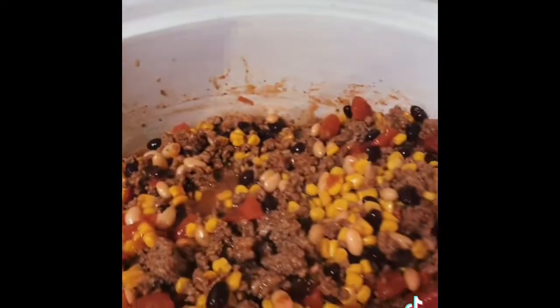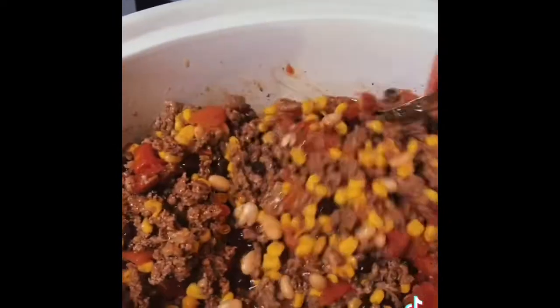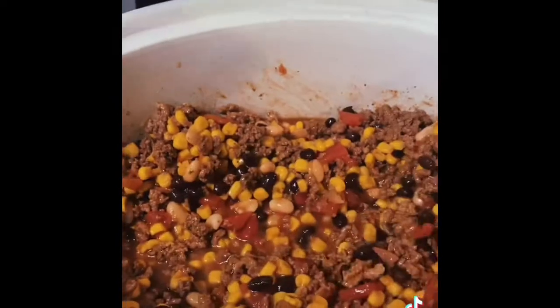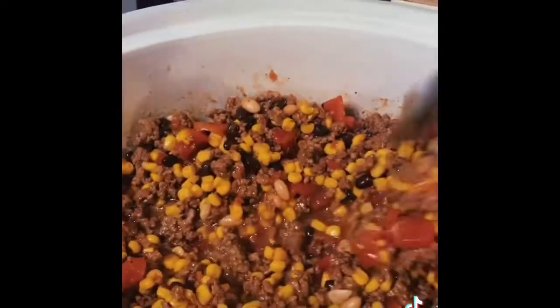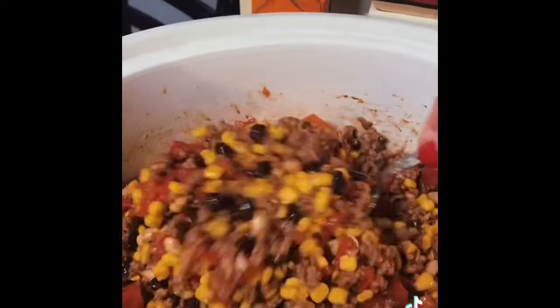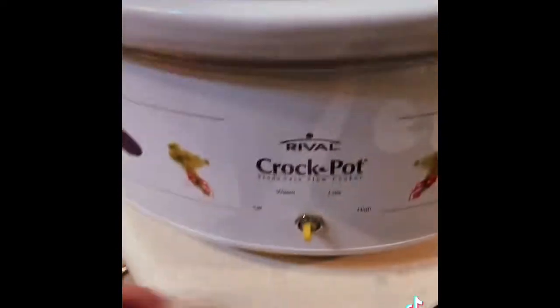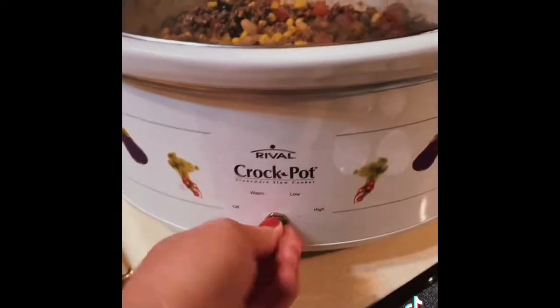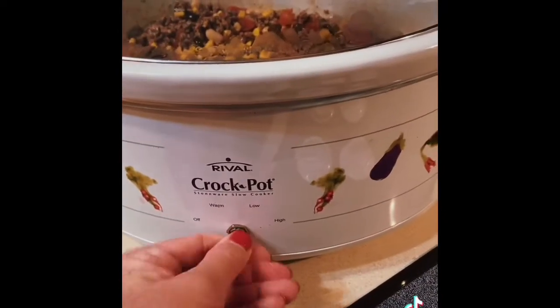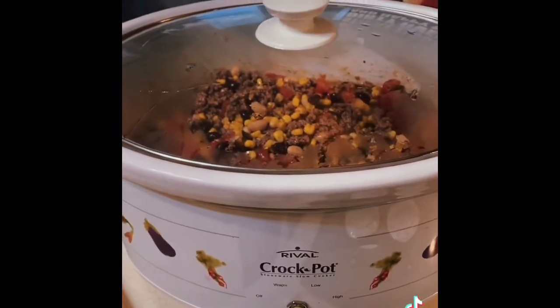I'll show you when it's done how we serve it. If you want to serve it with cornbread in a bowl like a soup, add more chicken broth. I like to serve it and eat it with scoops. Top it with cheddar cheese, sour cream. If you want to add onions, jalapenos, green chilies, you can. Let's cover it up and get our knob on low — warm, low. Y'all, one day I'm going to get a knob. I'll show you tonight when we eat it what it looks like and how to serve it. Y'all have a great day.